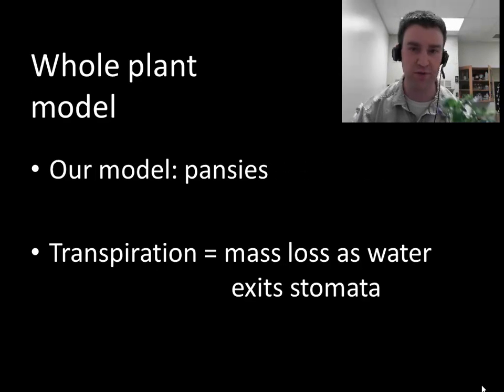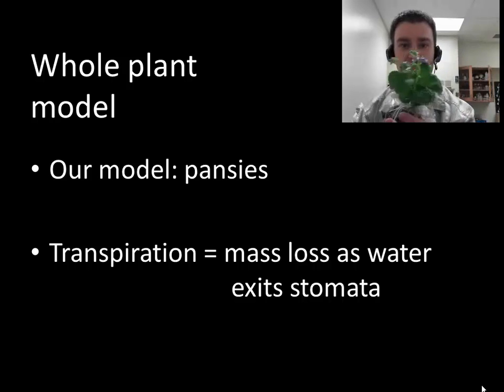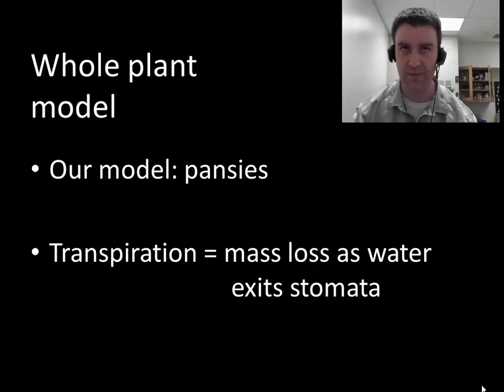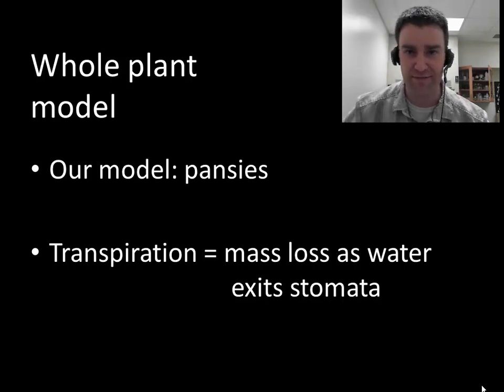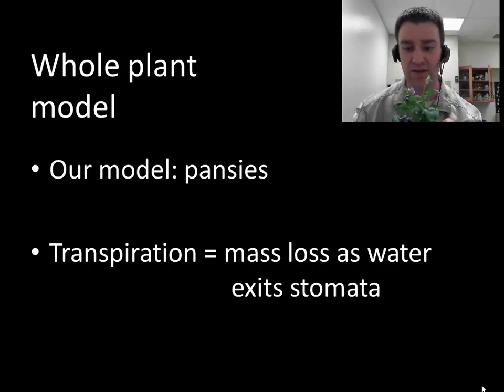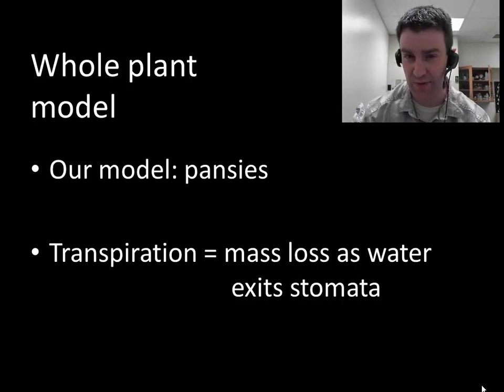We're going to use a very simple whole plant model — we're going to work with pansies, like the pansy in front of me. There's a very simple way we can measure how much these pansies transpire over the course of a week: we're simply going to measure how much mass they lose. The transpiration rate will be the mass of water they lose as water exits the pores called stomata of their leaves.